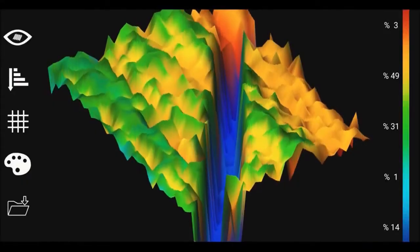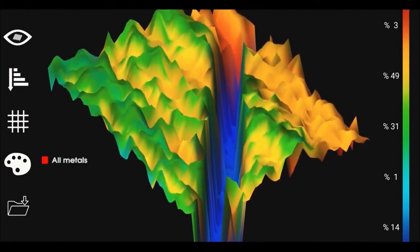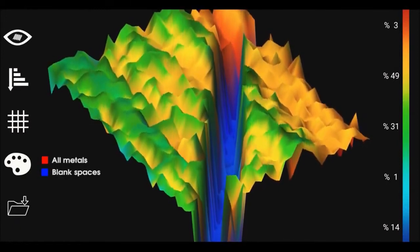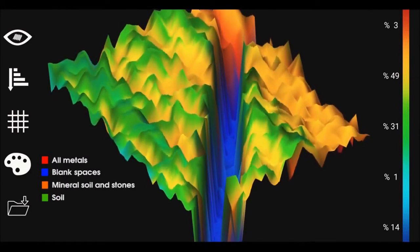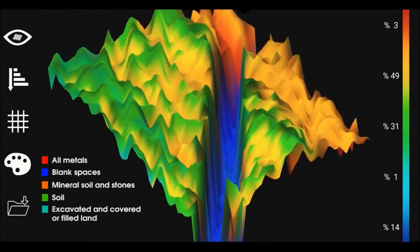Through the Evo application graphic, all metals are shown in red, blank spaces in blue, mineral soil and stones in orange, soil in green, and especially excavated filled areas in light blue color.